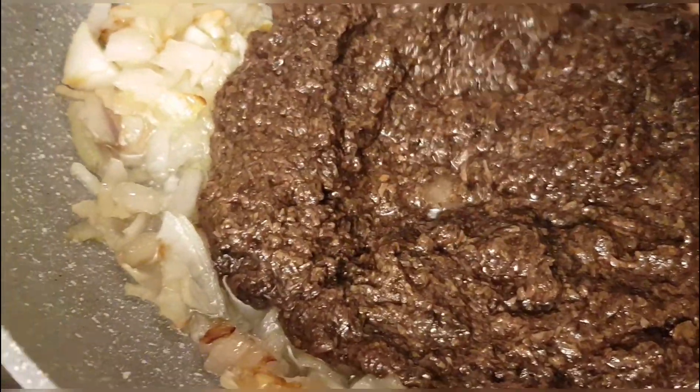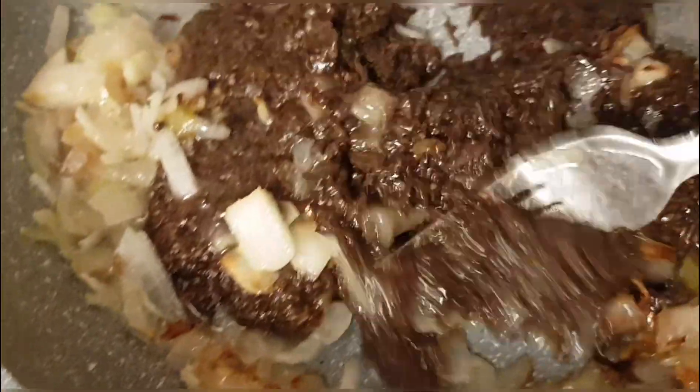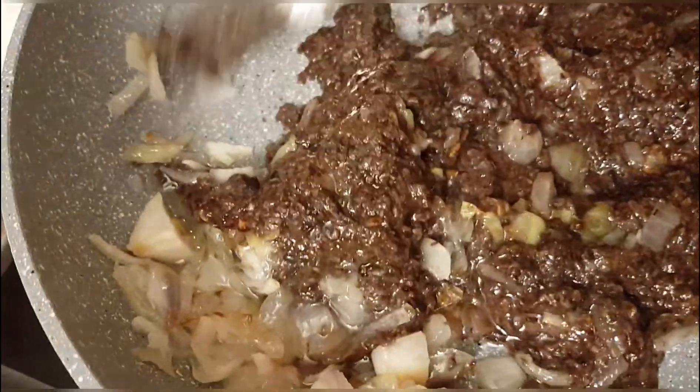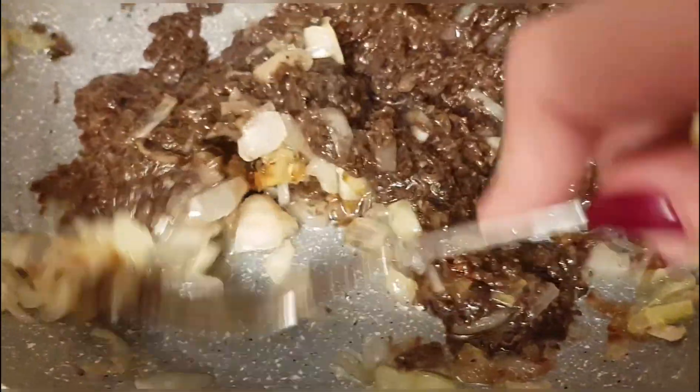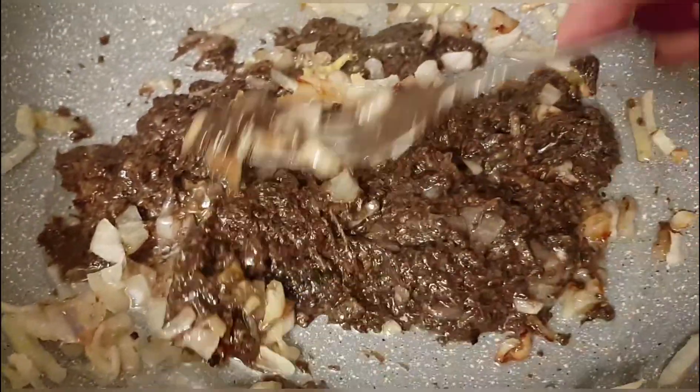Now we combine the mushroom puree — see what consistency we got — with the onion, and fry everything together for about ten minutes, braising it. Again, if you feel it's too dry — remember this should have a pâté-like consistency — add some broth.